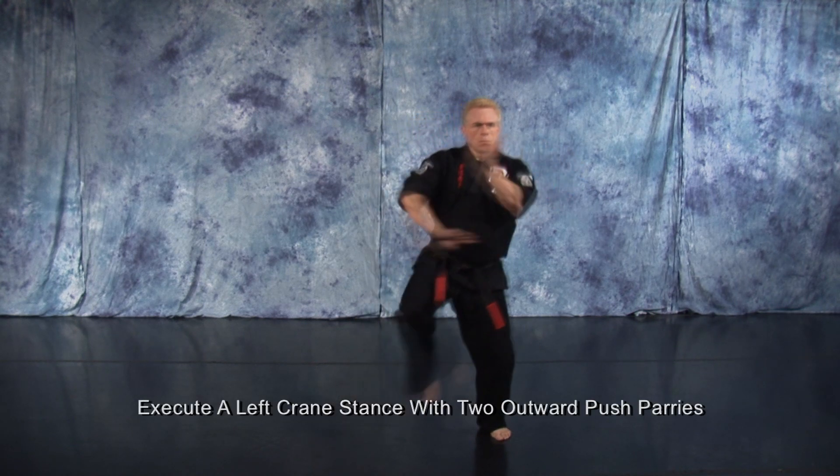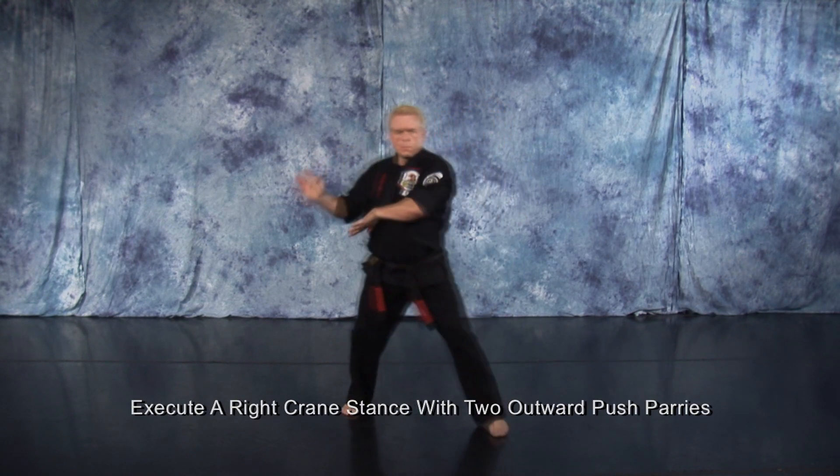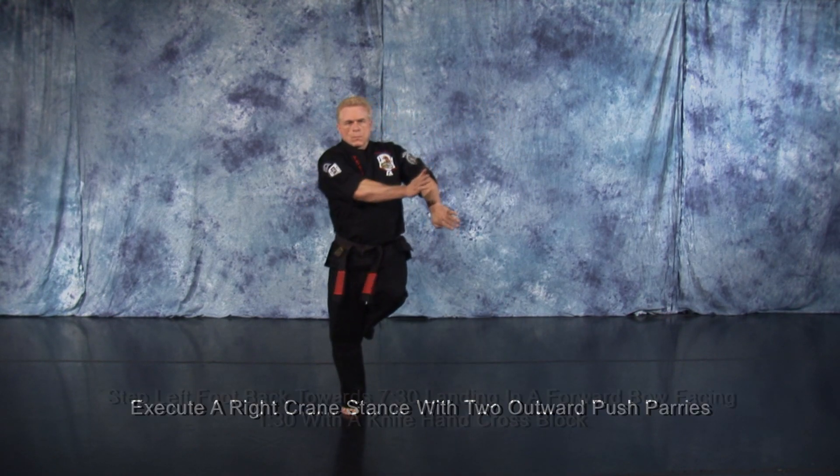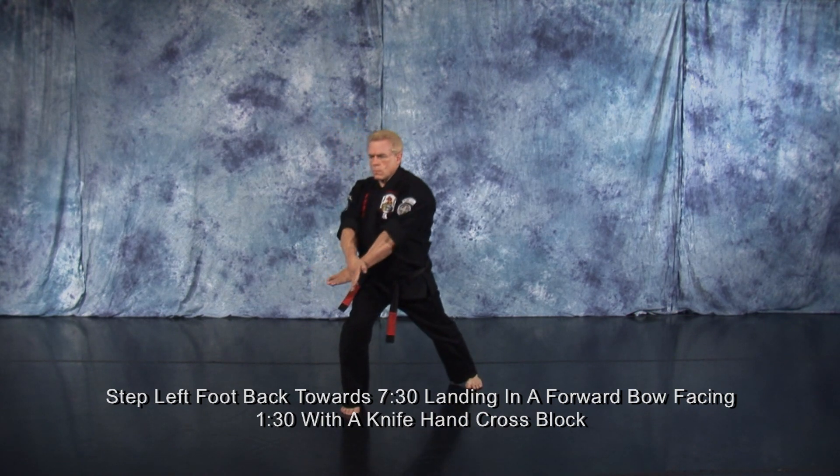Execute a left crane stance with two outward push parries. Execute a right crane stance with two outward push parries. Step back with your left foot to 7:30, landing in a forward bow facing 1:30 with a knife hand cross block.